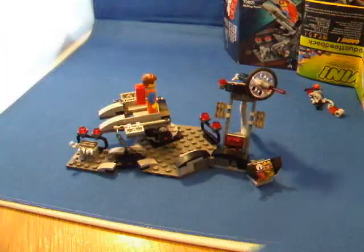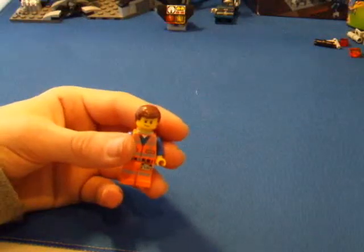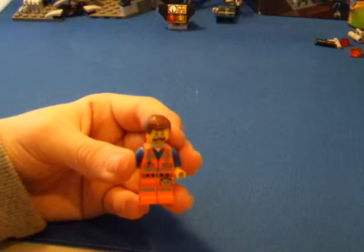You can see Emmet comes with a piece of resistance on his back. He has really cool printing with two faces — this is his cool cat face and this is his freaked out face.